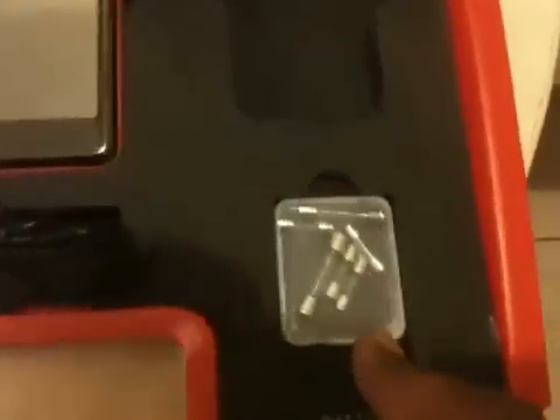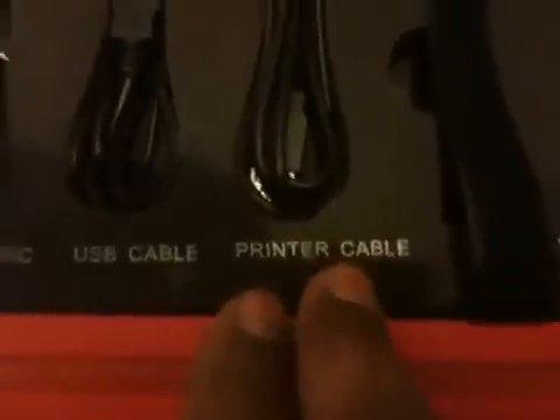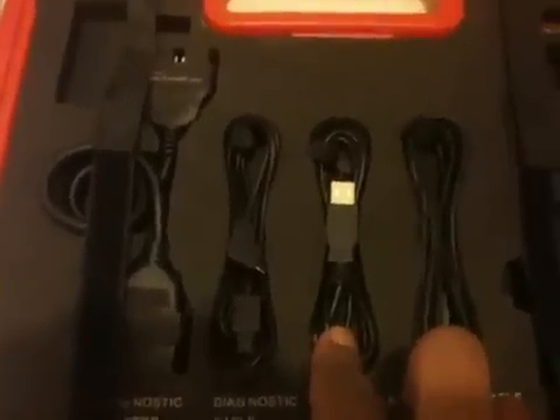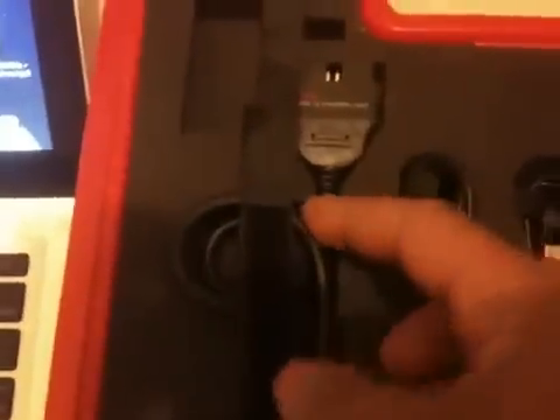We have the Bluetooth connector for OBD2, the power adapter for charging the main unit, a few fuses for the connector and cigarette lighter, and the probe for electronic testing, which I'll be featuring in the next video. Up here we have the printer cable, USB cable for connecting to your desktop computer, and the diagnostic cable for connecting directly via wire from the main unit to the connector box.